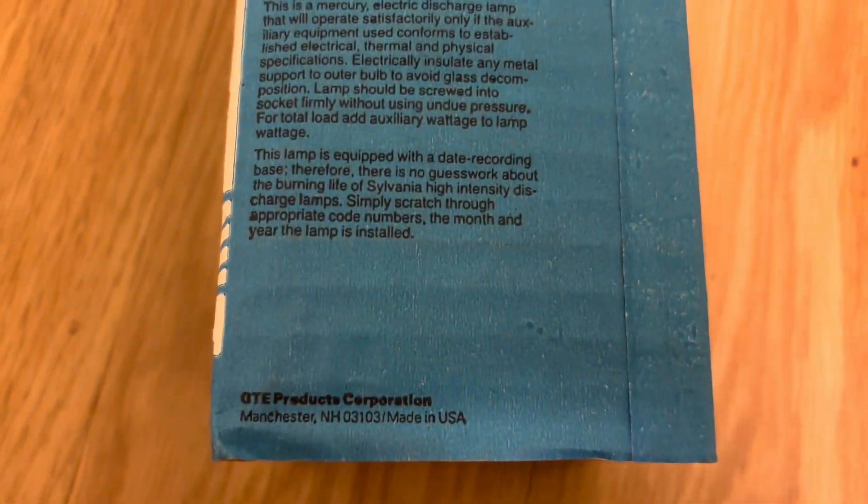Operating instructions. No warning about, like, if you break it it'll emit UV, but that's what the R is for.